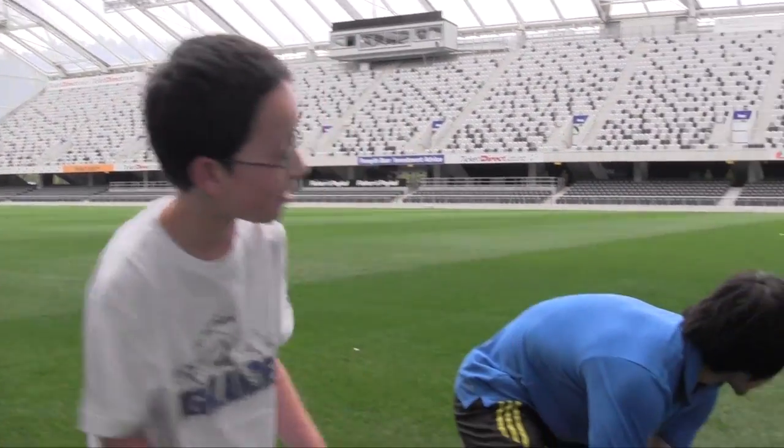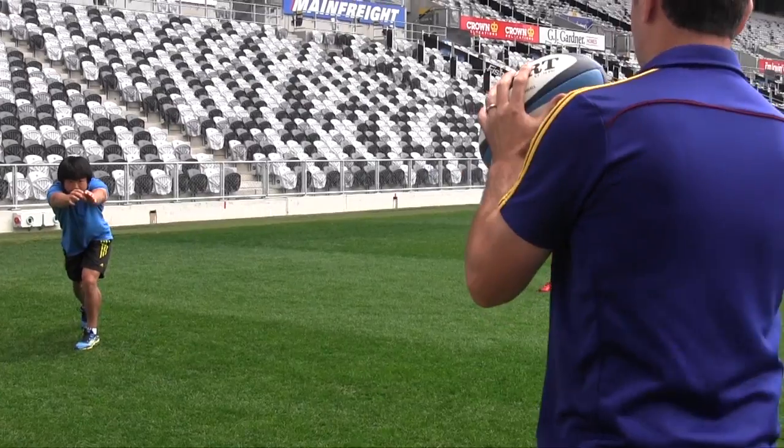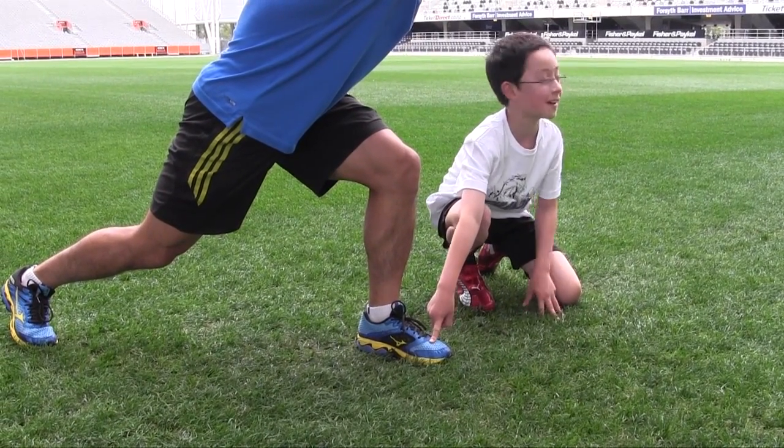Now we're going to pass the other way. Really important when passing: fast hands. It's important to have your foot pointed toward the target.